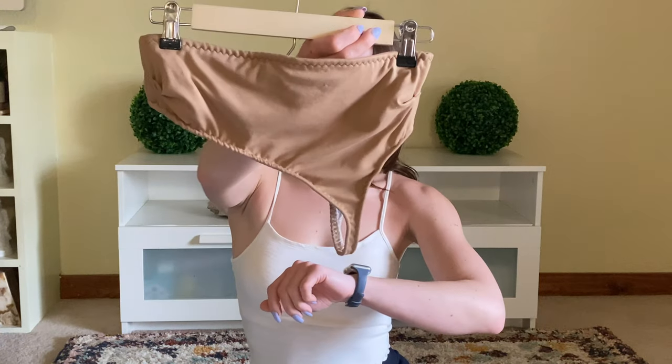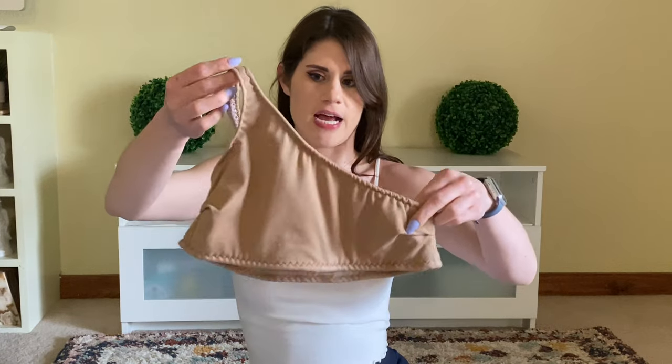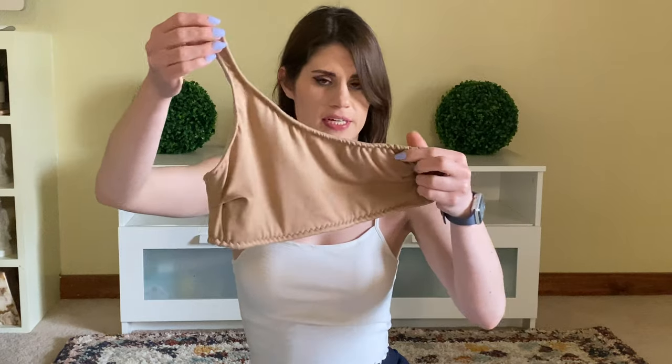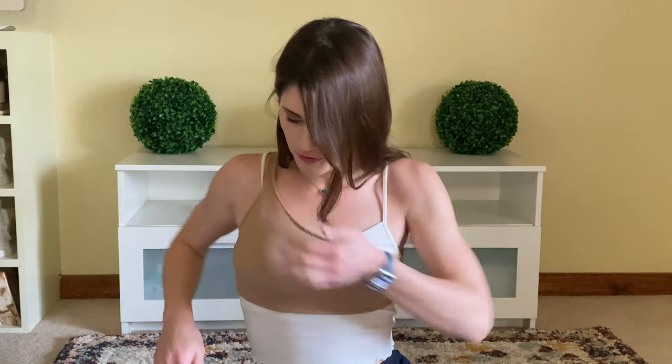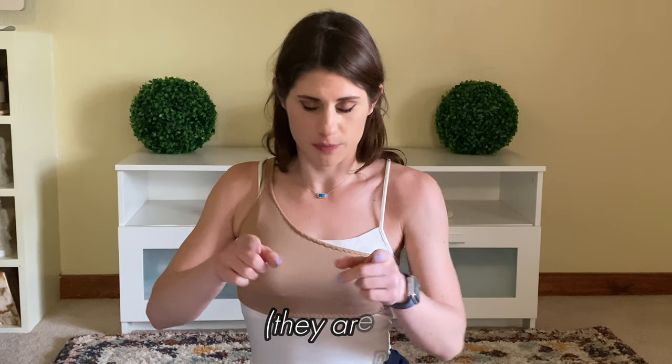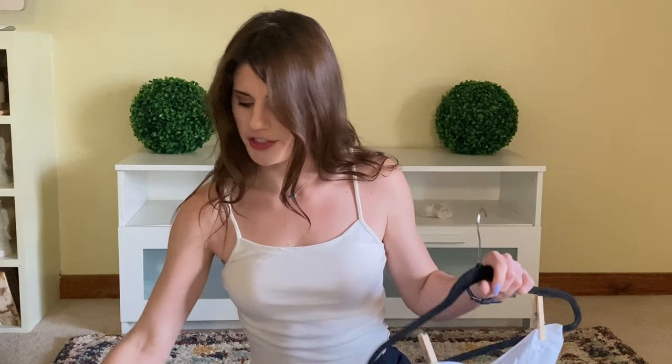Another undergarment-ish thing I sewed is this one-shoulder bikini top. I'm not exactly going to count this as a win, but I do like the concept. I'll just throw it on real quick — that's what it looks like on. I will be sewing this again; I'm just going to try a different fabric and get some dedicated insertable cups. So to be continued — this was just the first try.